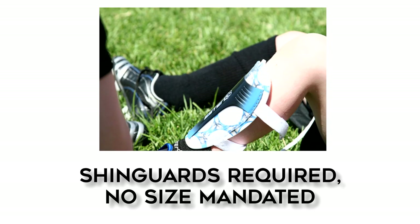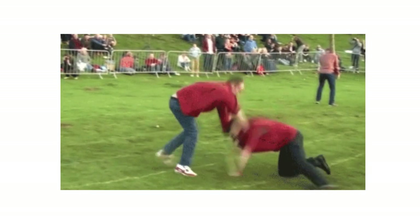Shin guards are mandatory for all players. The international board does not mandate a specific measurement for shin guards, only that they have to be worn and they need to be completely covered by the socks. Wear tiny shin guards? Your choice.